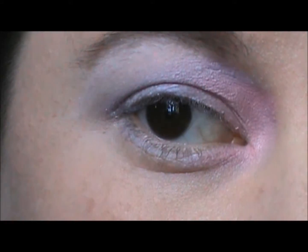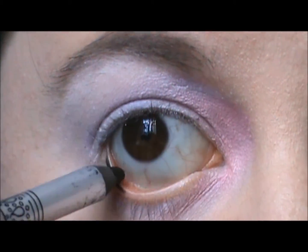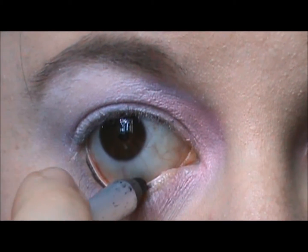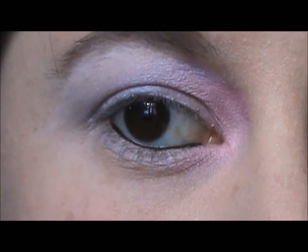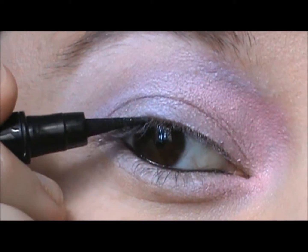Take a black eyeliner and line your waterline. Now take your felt tip liner and line the top of your eyes.